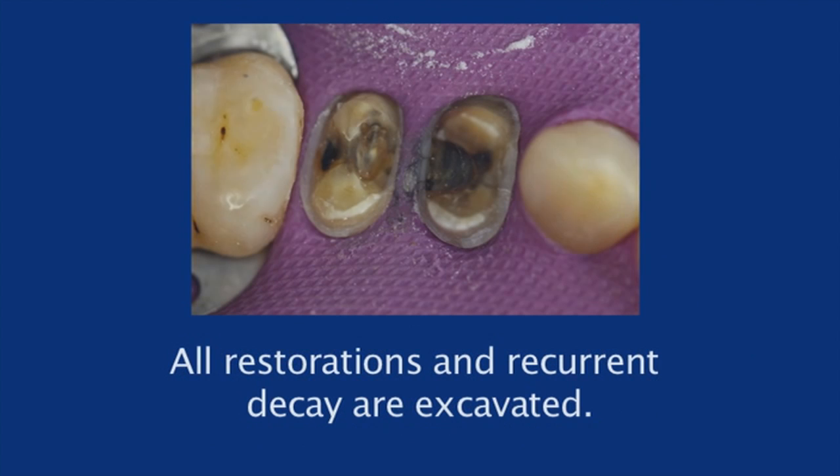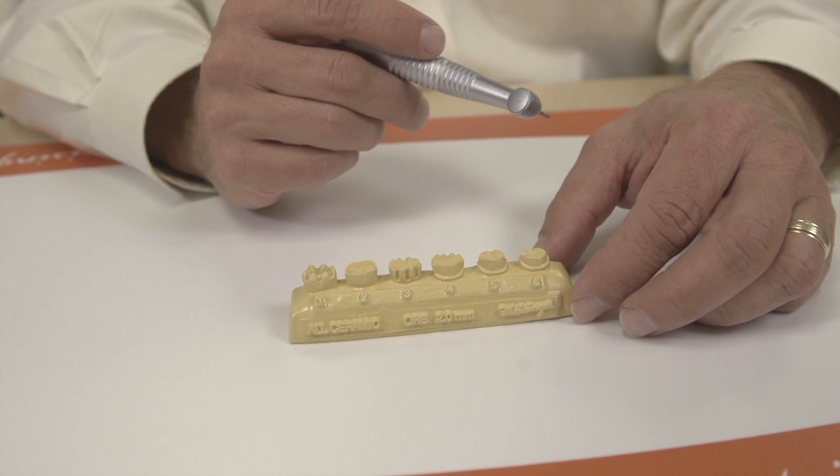You've now reduced the occlusal surface as well as the axial walls to the perfect depth as recommended by the material manufacturers. Let's get started.